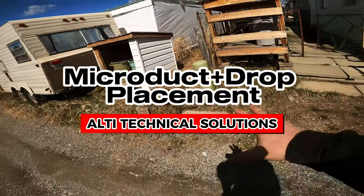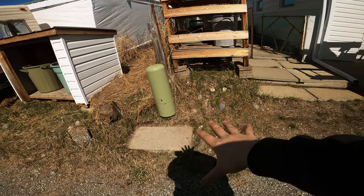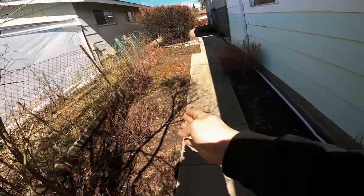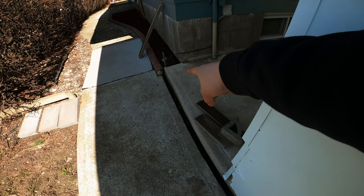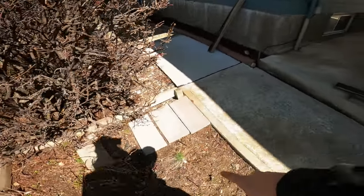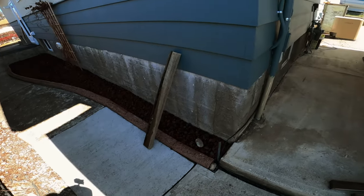Today we're doing a shallow hand dig to get this orange micro duct into the ground and over to or close to the existing POE. We have the MPT tub right here and we're going to be trenching all along this - we'll remove some pavers. We're still figuring out the best path, either this side or that side, and then we'll try to cut across and get the micro duct through. The existing lines are directly buried from here.